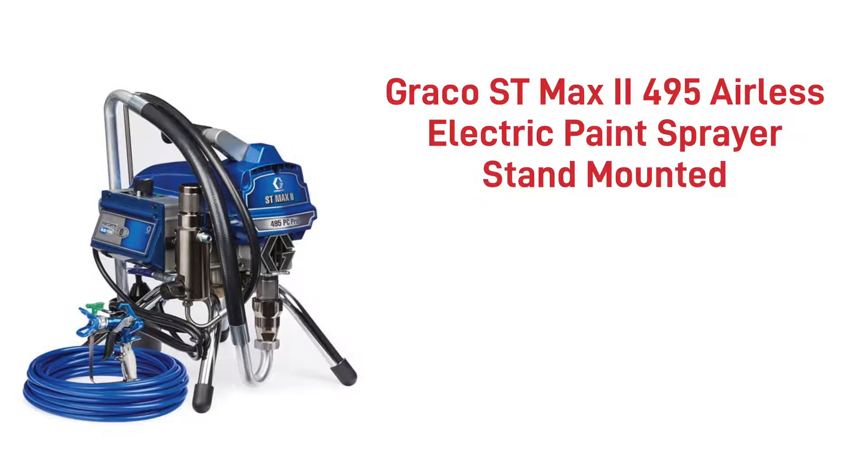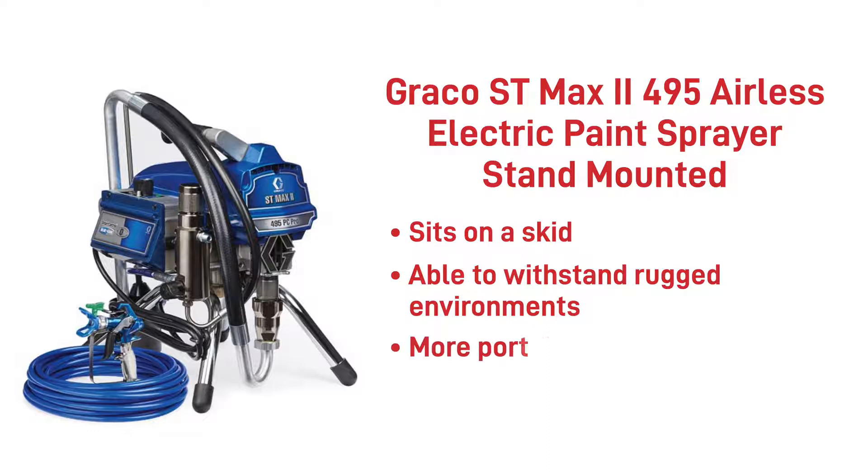The Graco ST Max 2 495 Electric Airless Paint Sprayer Stand Mounted is the same as the previous sprayer, apart from the pump sitting on a skid rather than a trolley. This allows the pump to stay stable and withstand rugged environments when in use. As these pumps are more portable than the previous pump, they are suited for touch-up on-site work of structural steel.